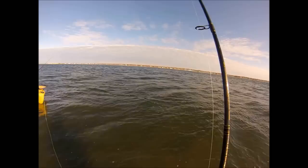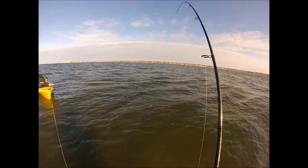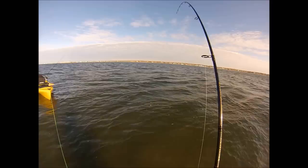Bucktails work great on weakfish, as do many lead head soft plastic jig combinations. One of my favorites are the swim shads — a four-inch Storm in white is very effective. Generally the rule is something low and slow: they're often near the bottom and they react to slow retrieves.